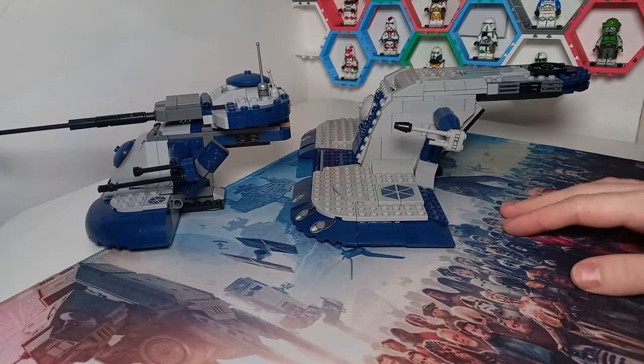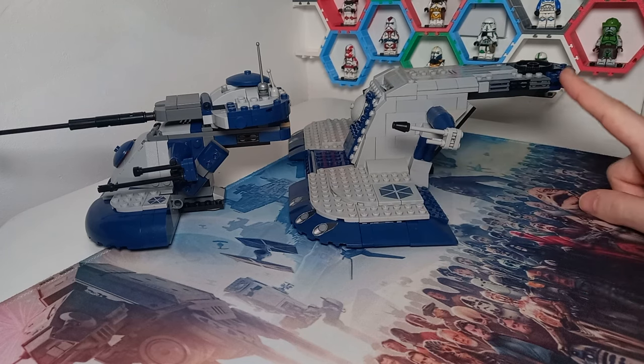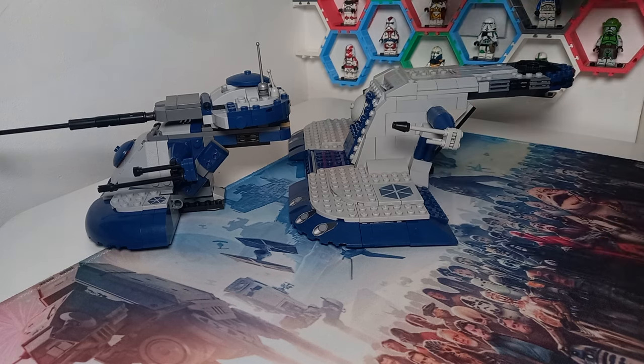It's at least double the size in terms of each of the dimensions. I think the back bit of the AAT was actually a bit too long on the official Lego model.